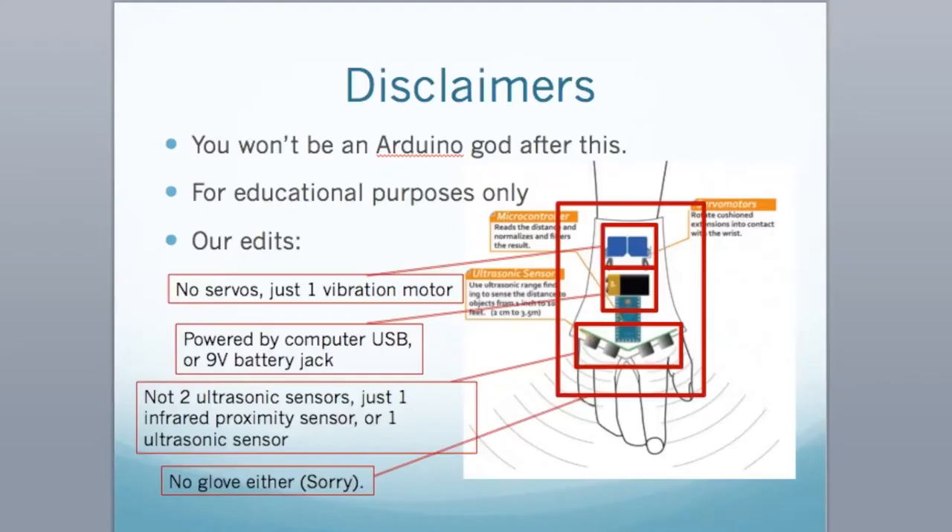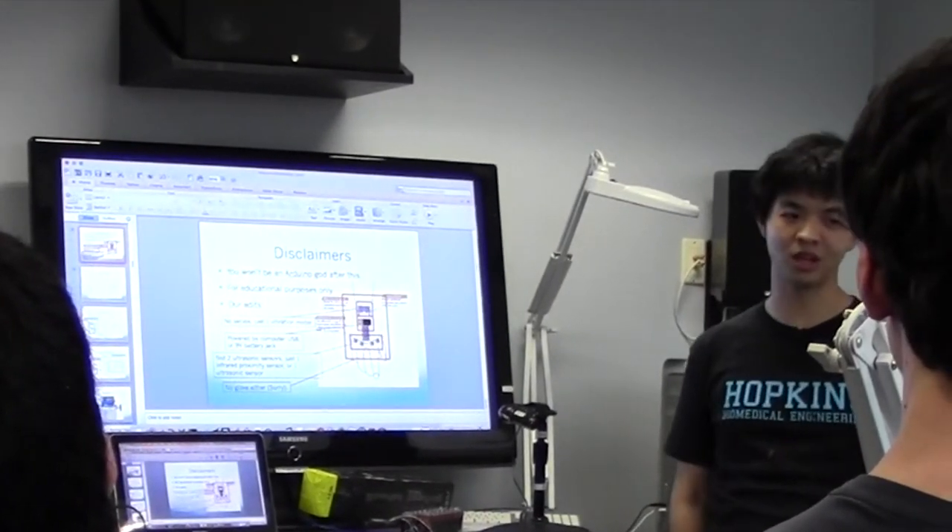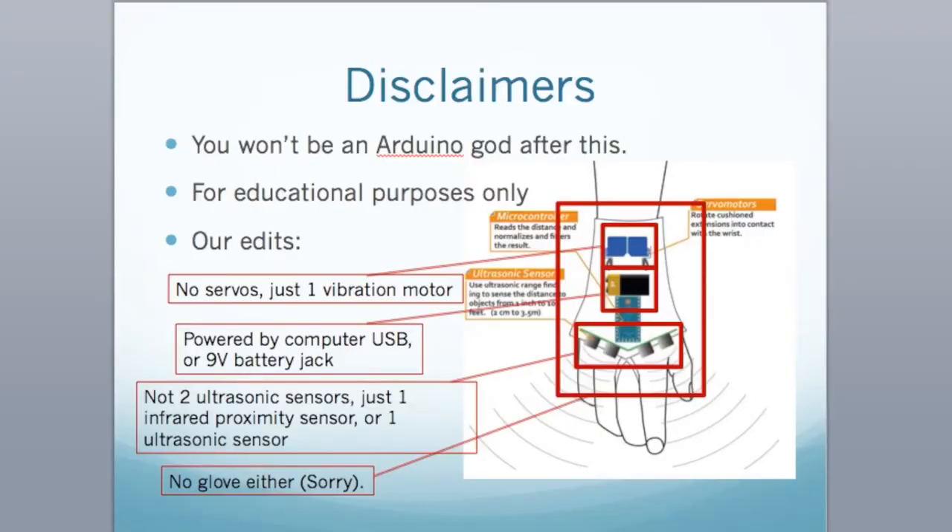Because of time constraints, we're going to do some of it with a few changes. We don't have a glove, so instead of two servo motors tightening a wrist glove, we're going to use a vibration motor that buzzes when you get too close to something. We're going to use infrared proximity instead of ultrasound for sensing. And we can connect to a 9-volt battery jack, but for quick prototyping we'll use the USB — the power required is less than 100 milliamps so that's totally fine.